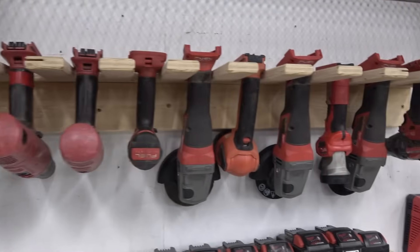Hey, I'm Justin. Welcome back to Make Build Modify. Today we're making a cordless tool storage station.